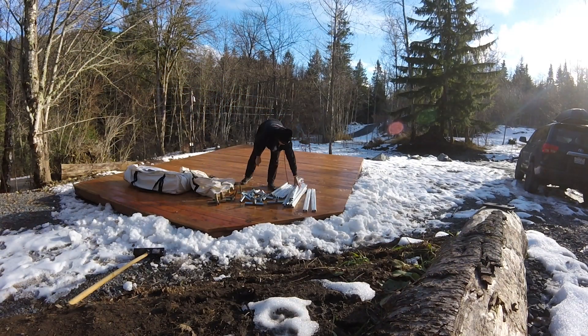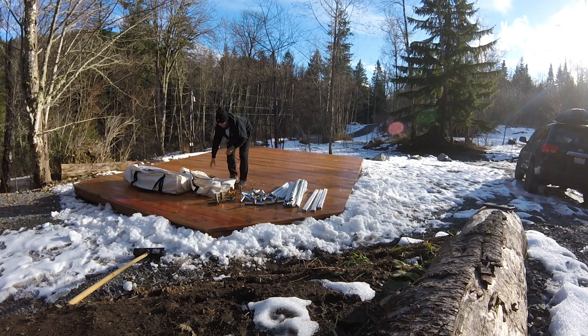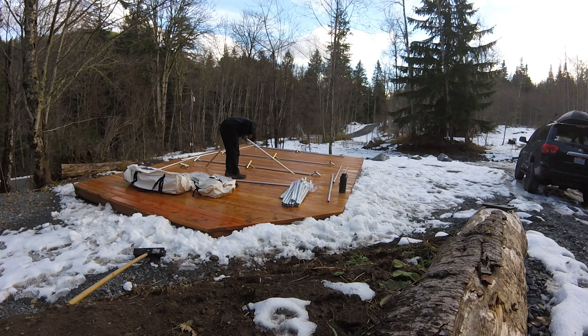First I laid everything out to make sure we had all of the poles and connectors that were supposed to be included in the package. Next I positioned all the poles and connectors where the roof and legs will be. This is where I made a huge mistake — I accidentally put the roof poles where the legs are supposed to be, and the leg poles where the roof poles are supposed to be.